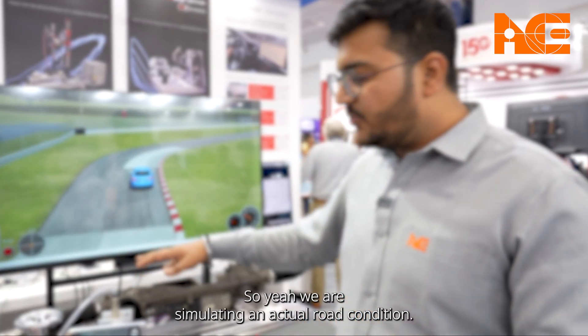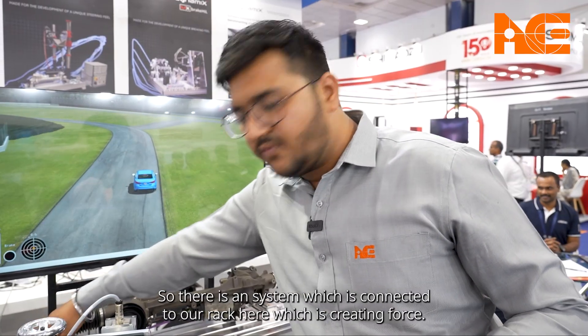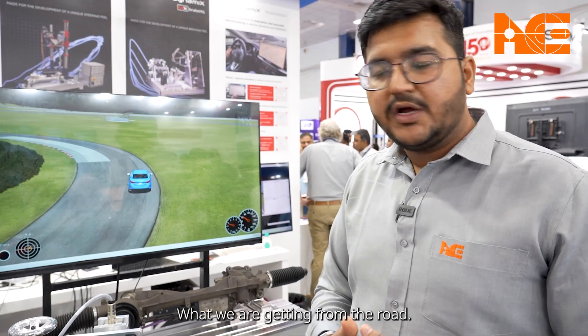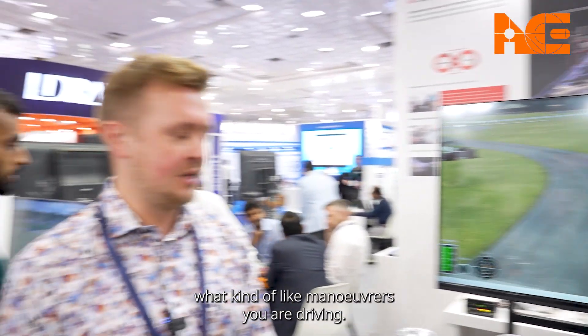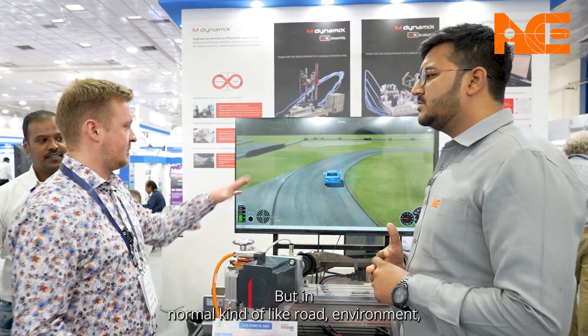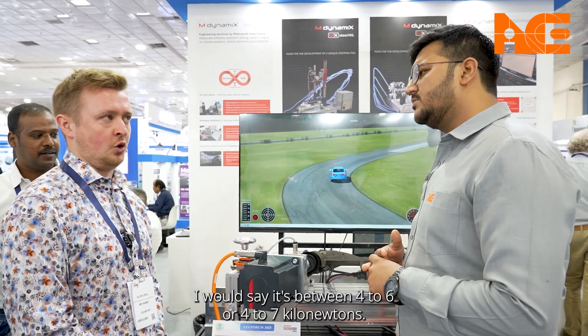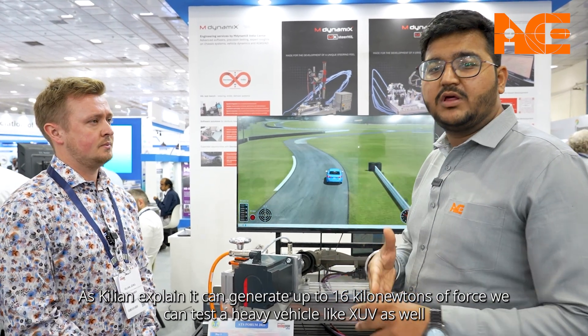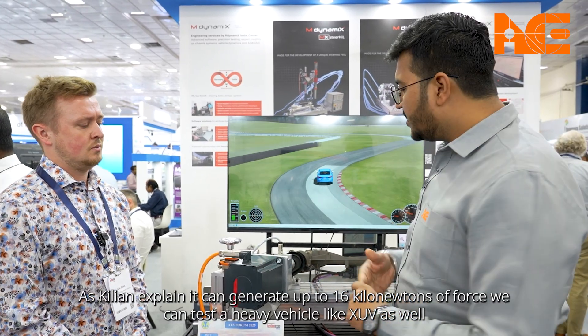Additionally, we are simulating actual road conditions. There is a system connected to our rack which creates the same force we would get from the road — it's around four to seven kilonewtons in a normal road environment. However, as Kilan explained, the system is capable of up to 16 kilonewtons, so even very advanced maneuvers like parking large SUVs can also be tested on this bench.